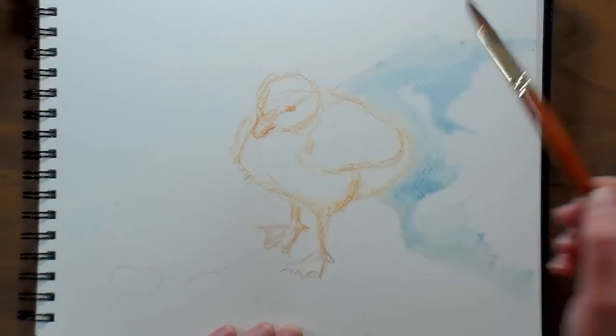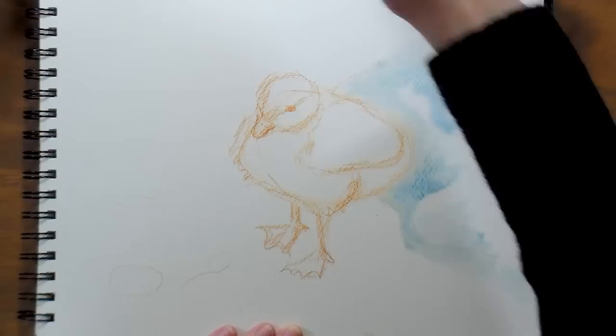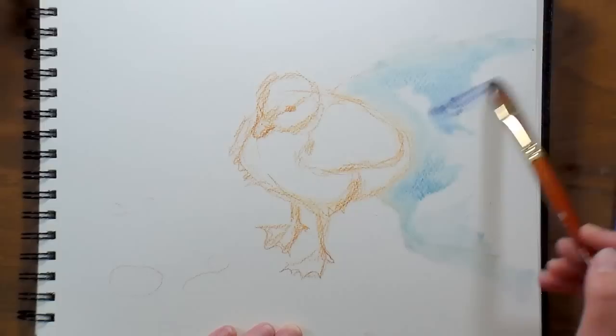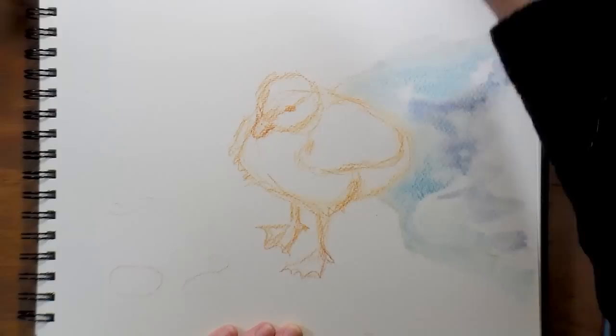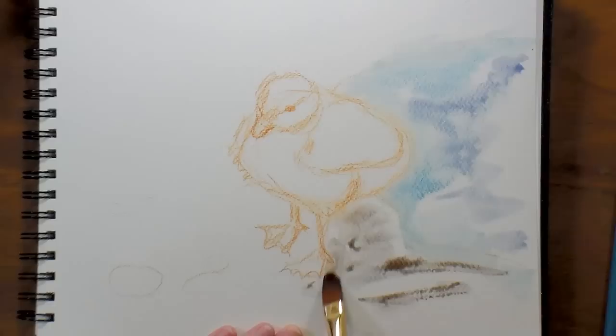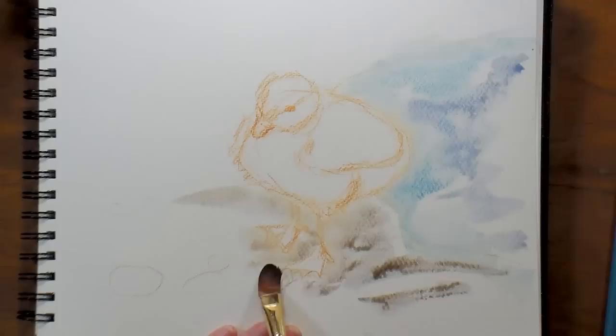I'm gonna go with a little bit darker water too — that's some ultramarine blue, and I'm gonna add a little bit of burnt sienna to it just to kind of dull it down a little bit. For the background, I really don't want it to show up too much. If you take burnt sienna and ultramarine blue and mix them together, you get a really nice gray. I'm gonna put some of that in the background and go over the legs a little bit so that when I paint them I don't have a weird line.